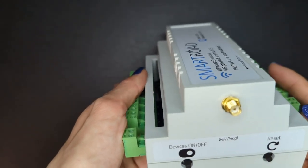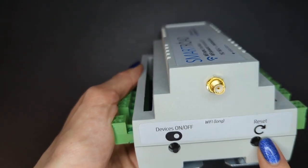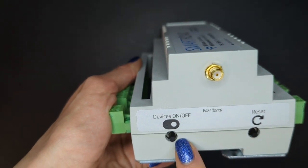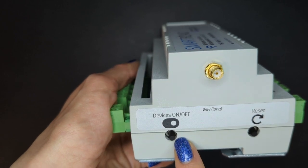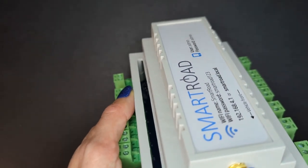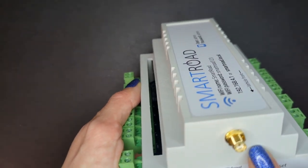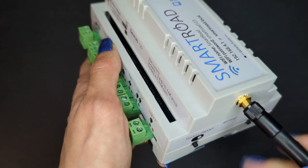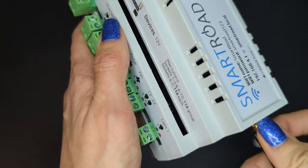Here we have functional buttons. This one is used for resetting the module and this one is used to set all devices on or off. Here we connect the Wi-Fi antenna — the long one that you will also receive in the package.